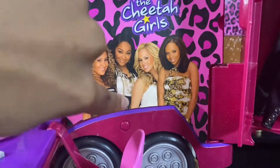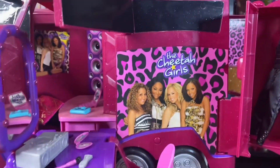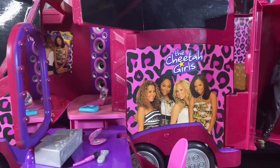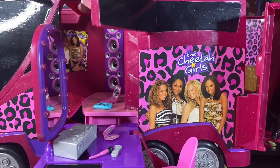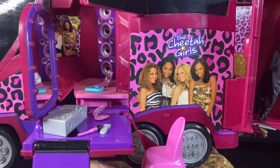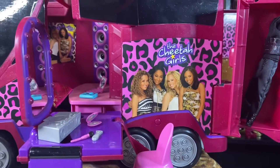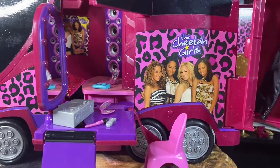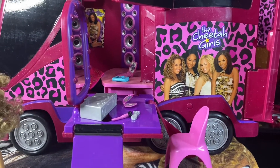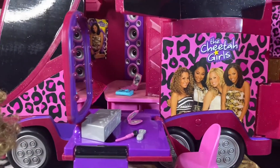And there's a button right here, and when you press the button it plays two songs — it plays Strut and Step Up. It plays The Party Just Begun. I could have sworn it played Step Up too, but I don't even remember — but it plays The Party Just Begun. I think the battery's dead because I didn't change the batteries. But yeah, it plays that song and it also plays Strut.